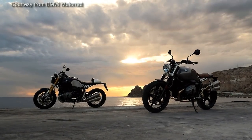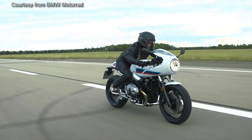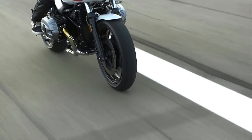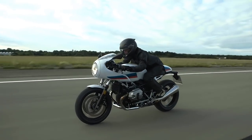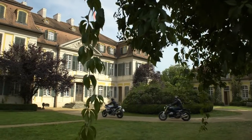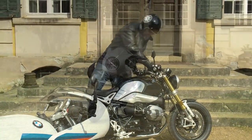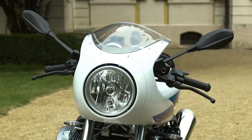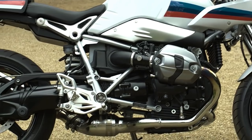BMW R9T — one of the most desired motorcycles among cafe racer enthusiasts. And it should be, because it is also an excellent choice. For this reason, it should be equally one of the most popular motorcycles on this channel. But it isn't.